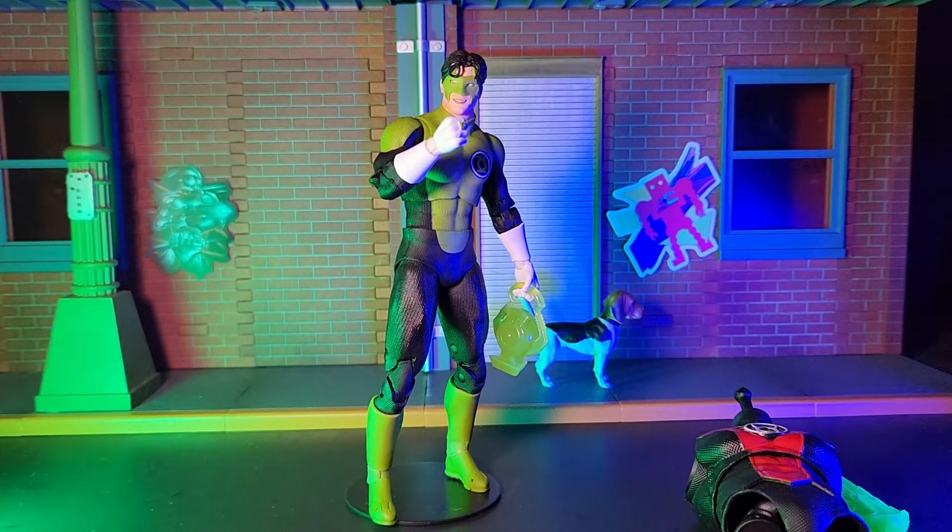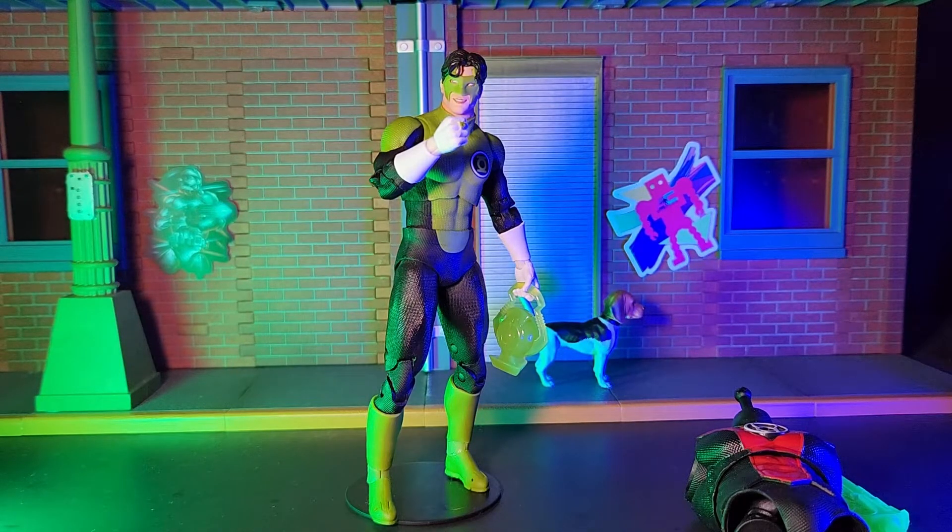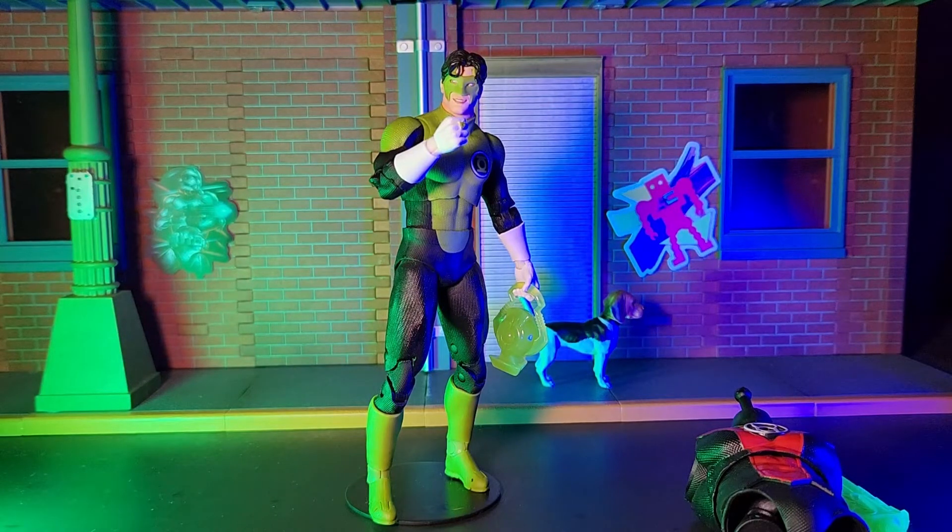Hello there, I'm Charlie, aka RonanLoganX, and this is RonanLoganXReviews. In this video, I'm taking a look at the Kyle Rayner Green Lantern figure from the DC Multiverse toy line by McFarlane Toys.